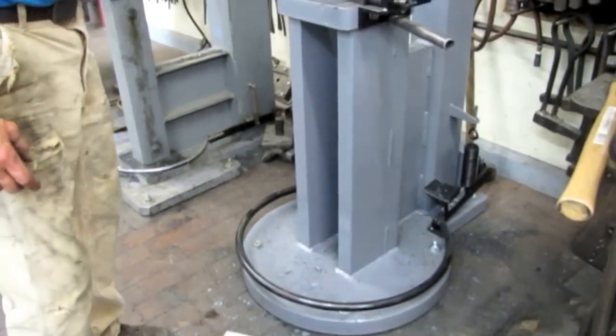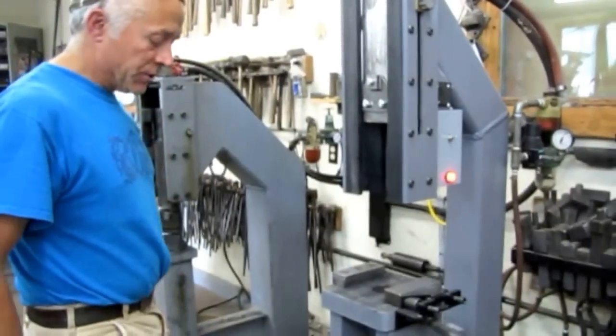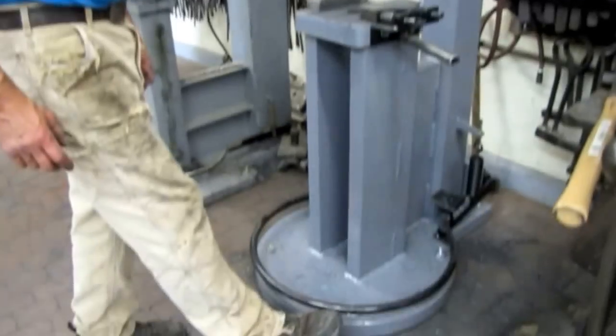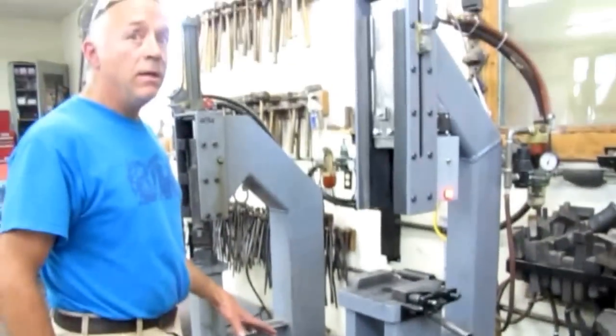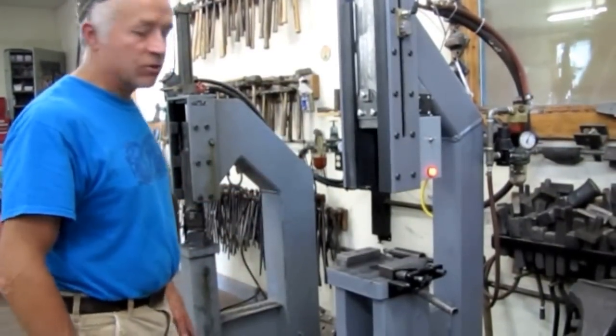The strength of the blow is determined by the length of the stroke, the pressure at the gauge, and the duration of the depression of the treadle. So if I push it really quickly, I get a lighter blow. But most of the control is by the stroke.